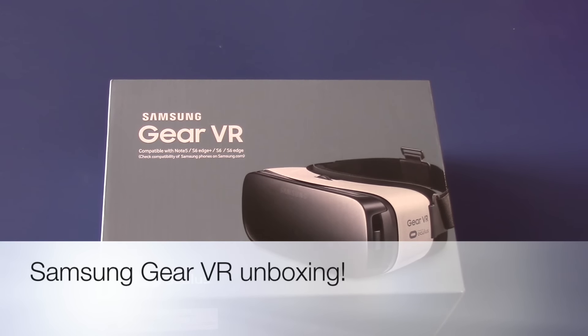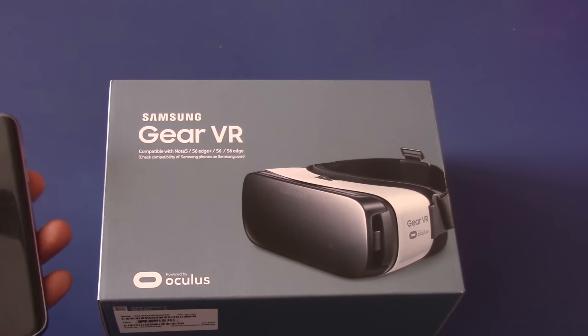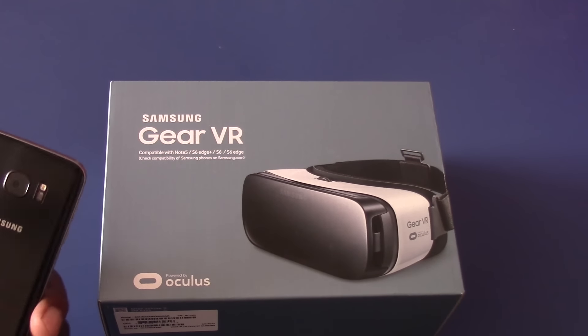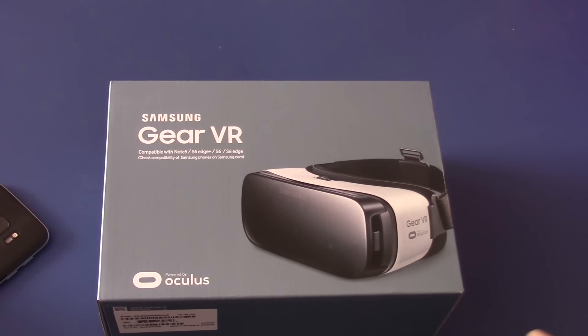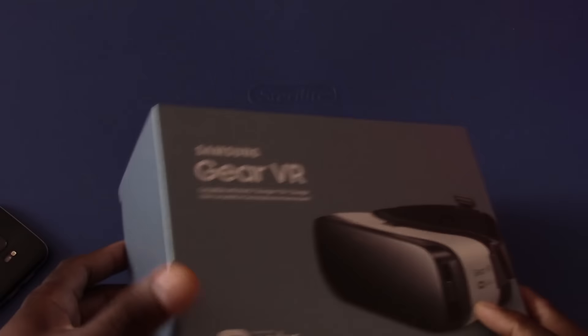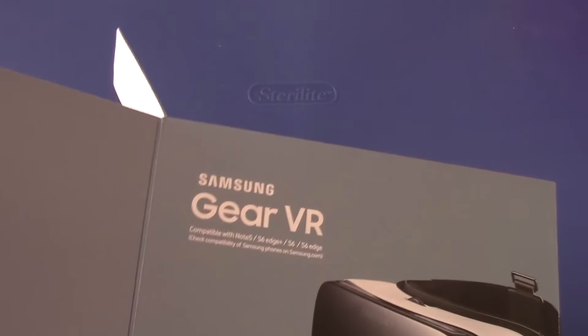Hey guys, welcome back to another video, it's your man J Will. I got this several days back. As I've said in a thousand videos, I'm on my renovation time for the house, but I've been sitting down when I can catch a break to pump these videos out. I just got my S7 yesterday from recording this video, and I want to use it with this Gear VR — I got this free for buying an S7 Edge.